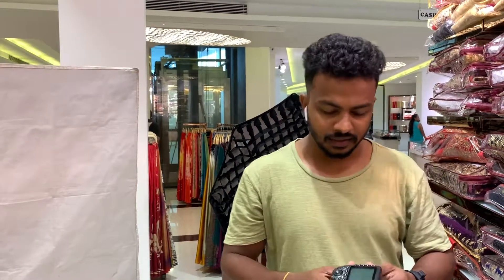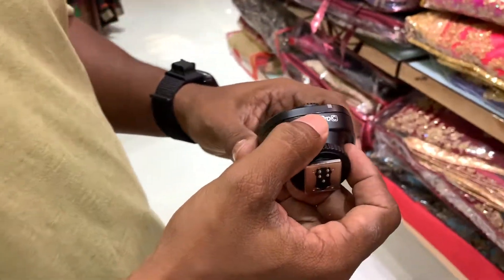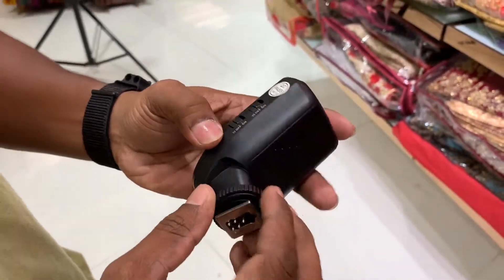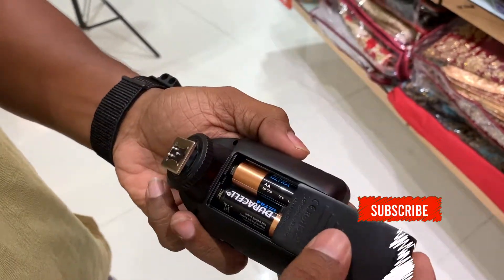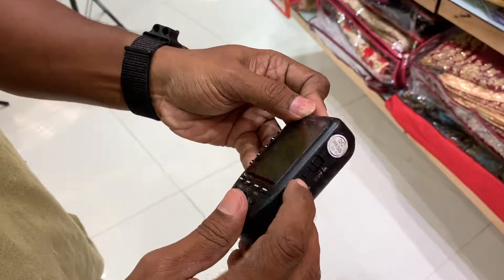This is the Godox Commander X-Pro — this is the Canon version. This is the battery.